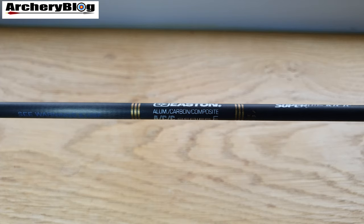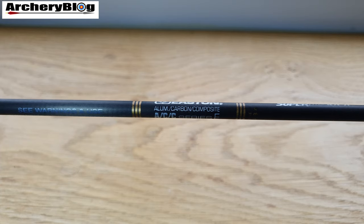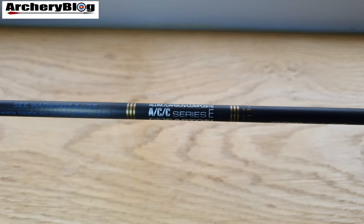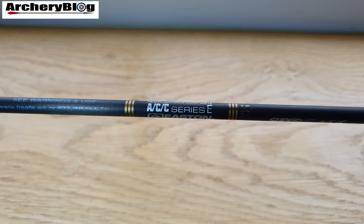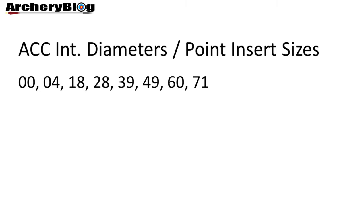When it comes to tuning, the ACC shafts have always been custom spine-tuned for extreme spine precision with 100% spine check, 360 degrees all around the shaft, and precision electronic weight matching for every shaft. This means the ACC shafts have uniform, precise spine and weight tolerances within any given size, giving each size a predictable tuning characteristic because the spine-to-weight ratios are carefully engineered. There are eight different custom ACC internal diameters depending on the spine size, so you need to know the core tube size to decide on the point selection.